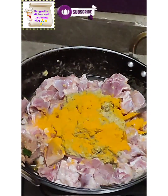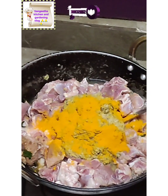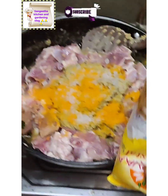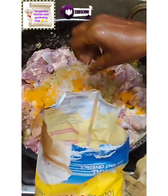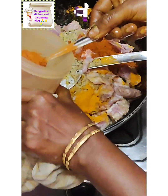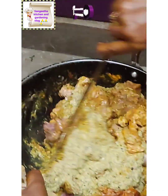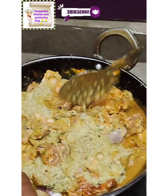Add the salt. Just add 2 spoons of salt in the water.